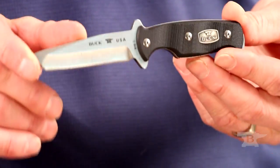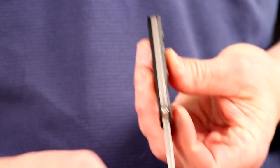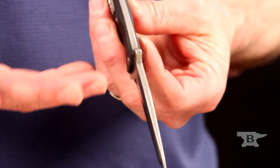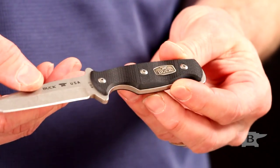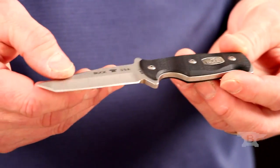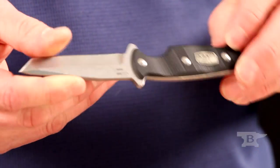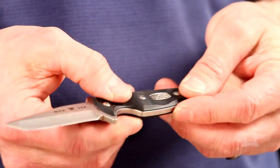The blade steel that we use for this is 154CM. It is full tang construction so you never have any concerns about it being compromised in tough situations. It has G10 handles and a medallion on both sides for great grip.